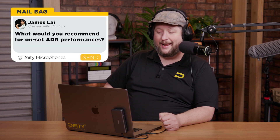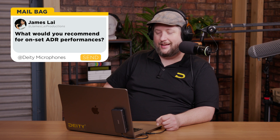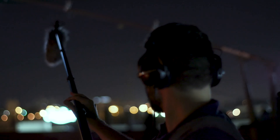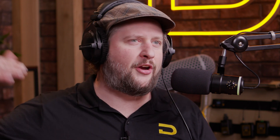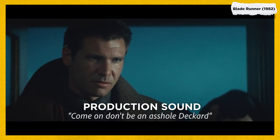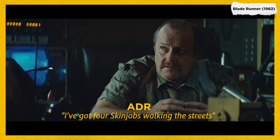What would you recommend for on-set ADR performances when actors are unable to make a separate studio date in a controlled environment — blankets, portable booth, etc.? First, the term for on-set ADR is wild lines. You're going to record them with the exact same microphone you used for the actual scene, but have them say it off camera. Either during a reaction shot so their mouth isn't moving and you just swap in the line, or try to match it to the person's mouth. They're called wild lines.